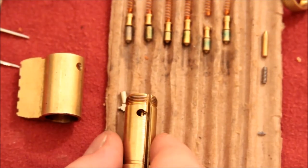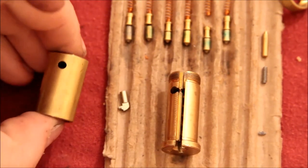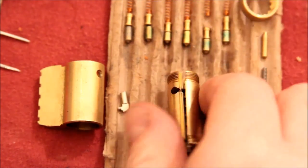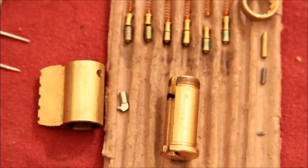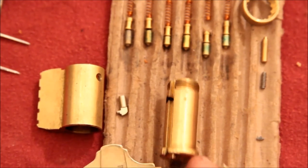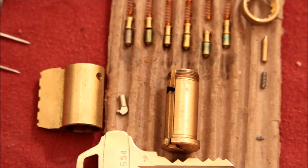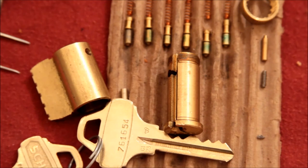So there you go, Jeff — that's the Schlage Everest lock gutted. And this is the little ring that retains the back of the thing, which is much better than a circlip anyway. So there's your key, with a highly secure direct bitting code on it, I believe. Yeah, it looks like one, doesn't it? Anyway, this is Alex. Thanks for watching. Please subscribe to my YouTube channel if you like my videos. As always, have fun and keep it legal. Cheers.